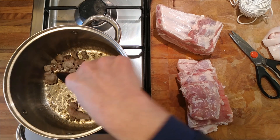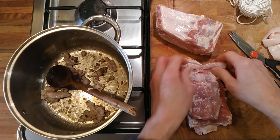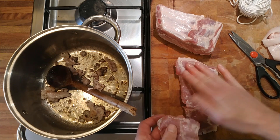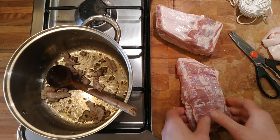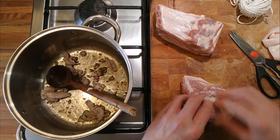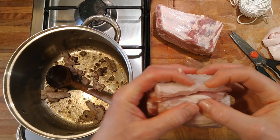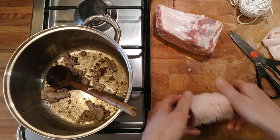Three layers of pork — we could stuff it, but I don't really want to. I think we'll just roll it up and tie it, a little bit like a porchetta. I've left some of the fat on the outside, so we'll crisp that up on the outside and then sear it.